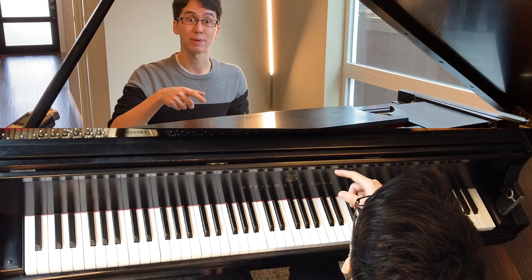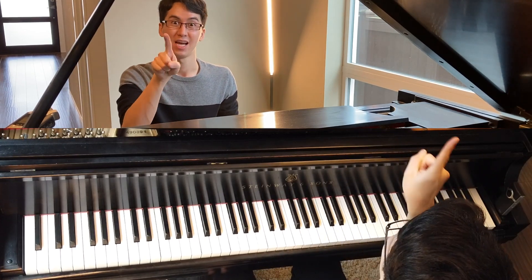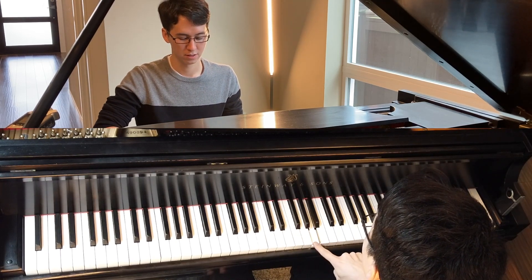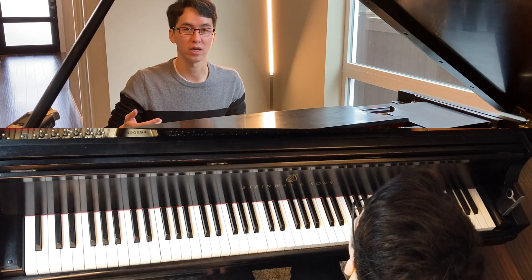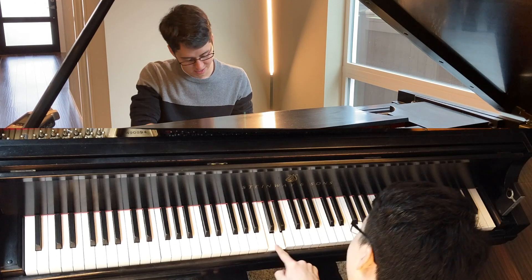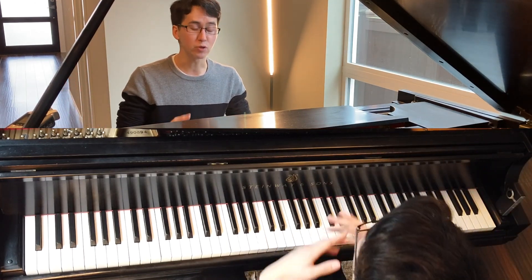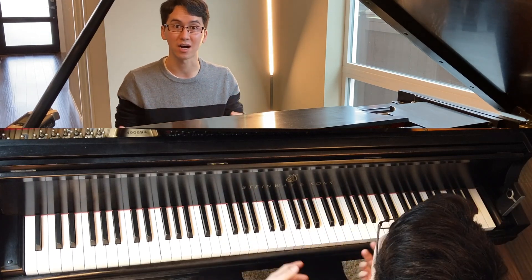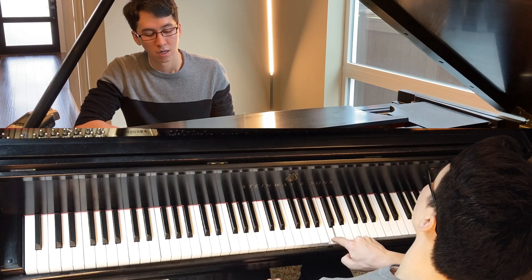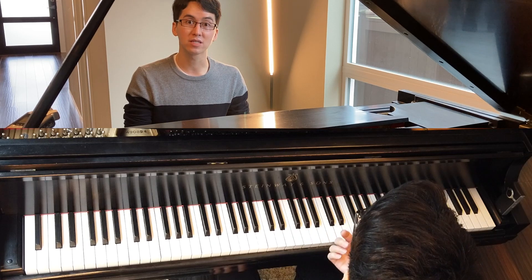Back to fingering — if you're playing those same notes with just two fingers, it's not legato. It's pretty much impossible to play it legato that way. You can kind of make it seem like it's legato using some other tricks, making it seem like one idea, but it's still detached. So your fingering does matter.